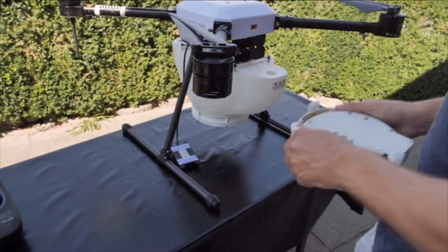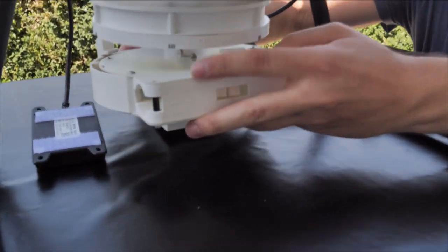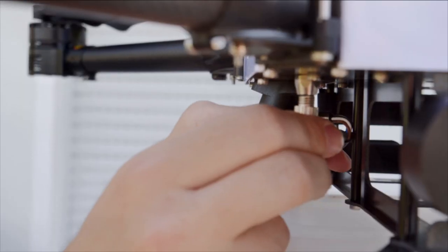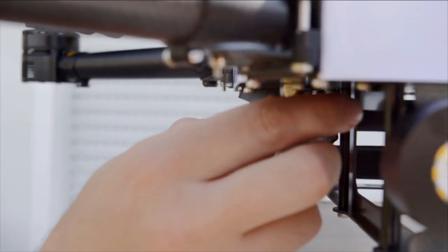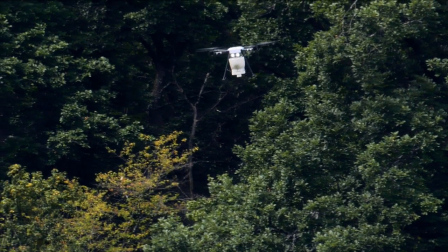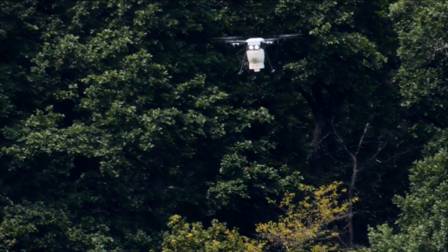The dual dropper comes as an additional module, so you can easily upgrade your system anytime. Just attach it and connect the cable adapter — now your drone is ready for even bigger fields.